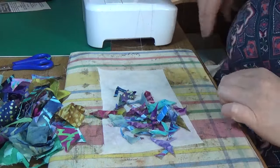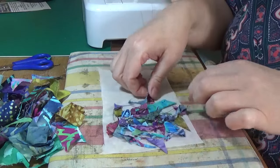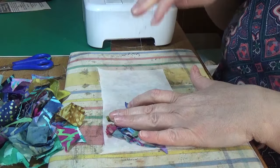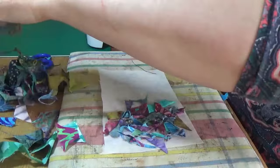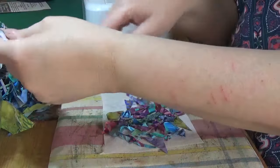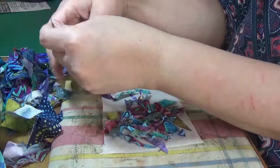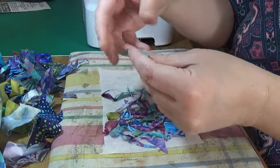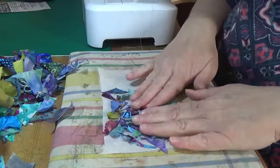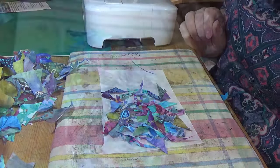I've got some threads in there as well — you can leave threads in, it makes no difference. Because it hasn't been ironed the interfacing is just going to act as the base while I sort out my smallest pieces. This really is using up your scraps. When people say these are too small and need to go in the bin, I say you can use them even if they're this small. You can slowly see me building this up.